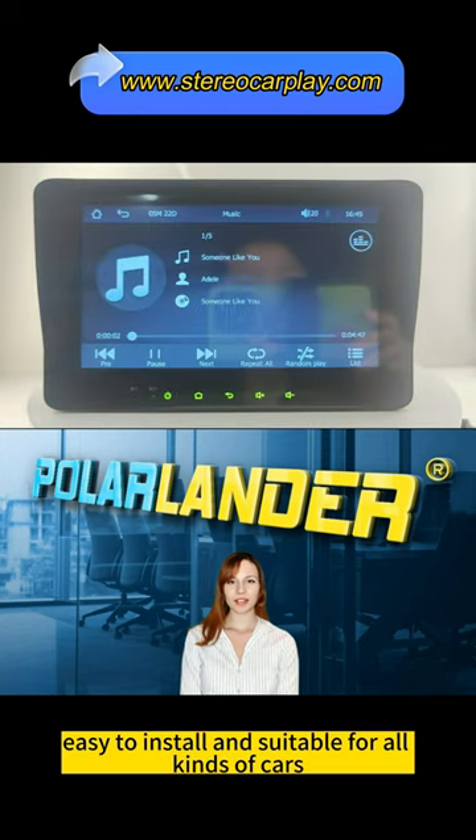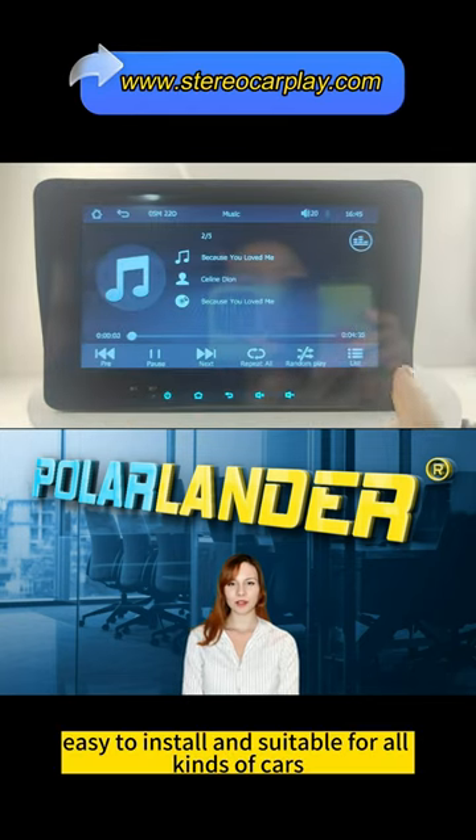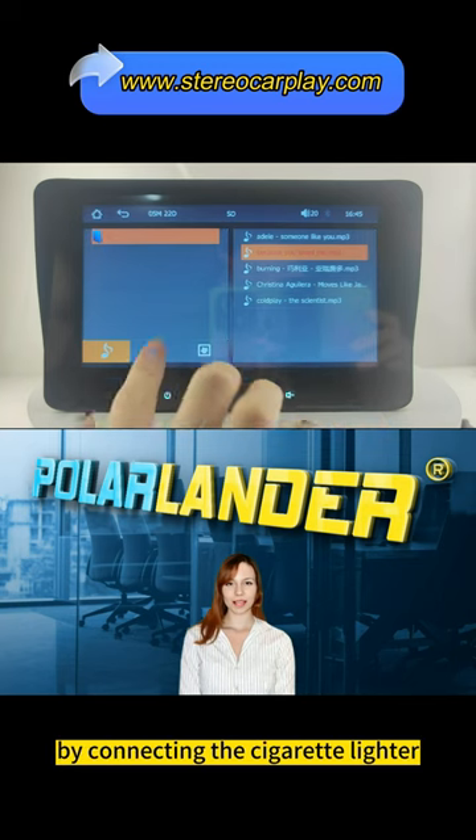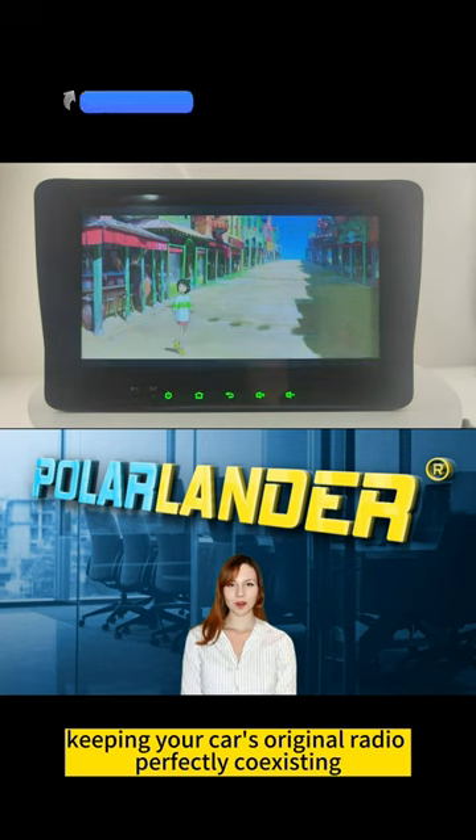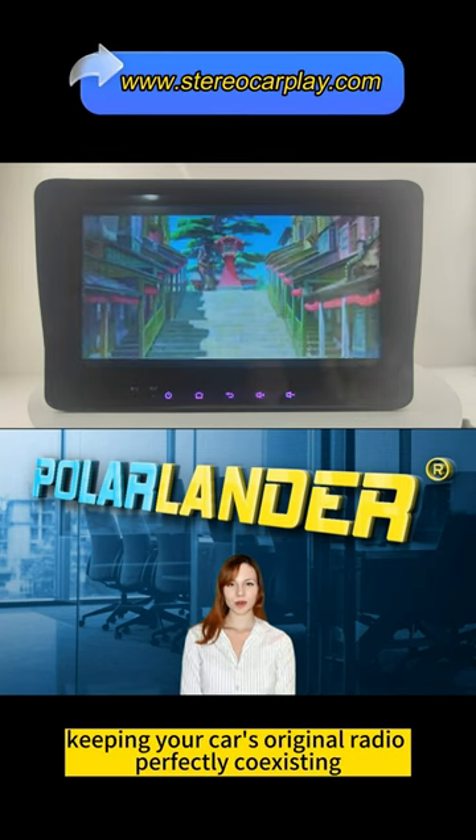Easy to install and suitable for all kinds of cars. Plug directly into the dashboard by connecting the cigarette lighter. You don't need to dismantle your car console, keeping your car's original radio perfectly co-existing.